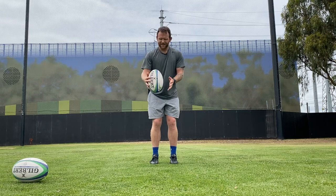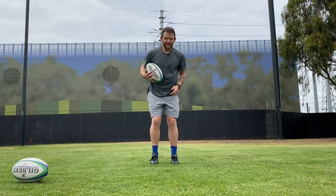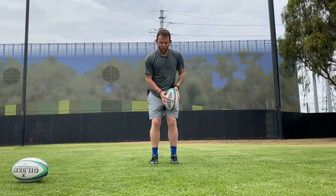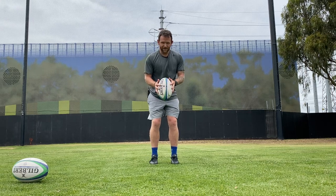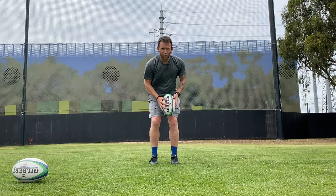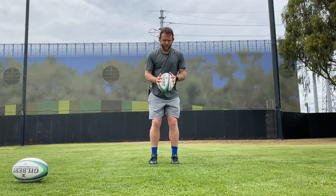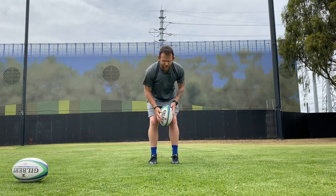As you can see there, I can actually load up my hand and feel the weight of the ball sitting there. So from our midline, we push it out and we can drop the ball, as you can see, directly over my right foot, which is where my foot's going to come through nice and strong.